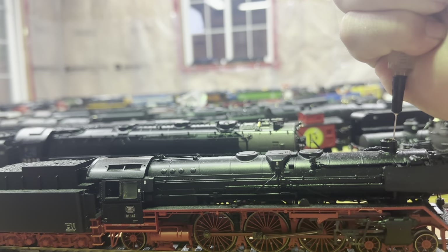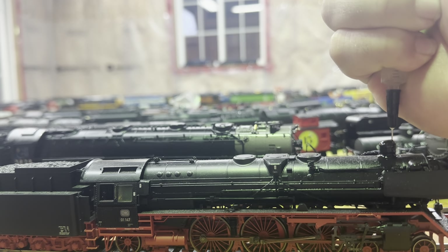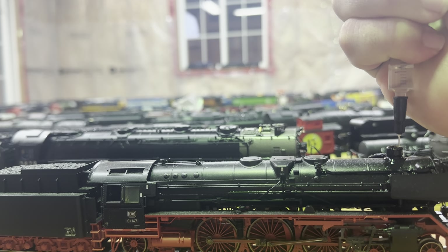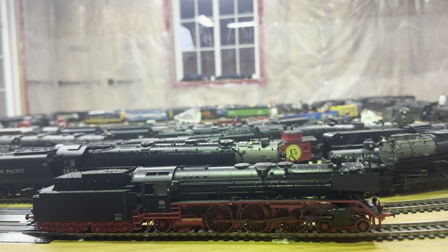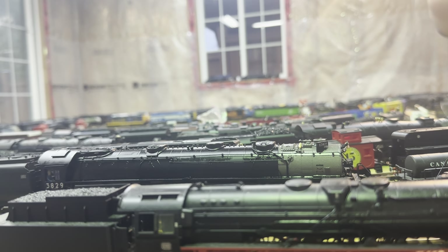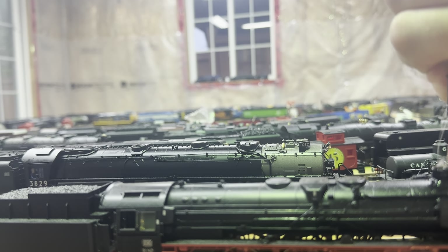Going to put some more smoke oil in — oops, a little bit too much. You never know when these things are gonna come on. I think I actually shut it off by mistake. Oh, there we go — I think it's starting to come on now, or it has to warm up, I'm not sure. A little bit more. Let's see what happens. There we go.